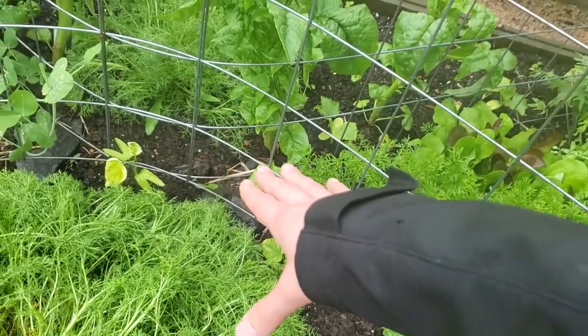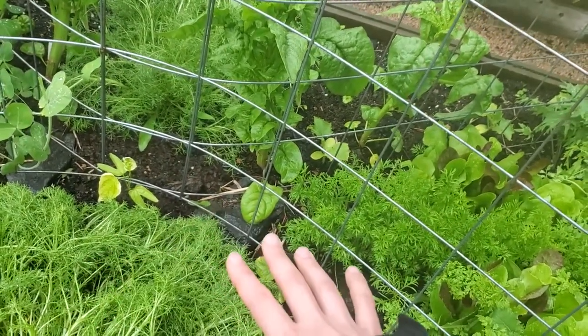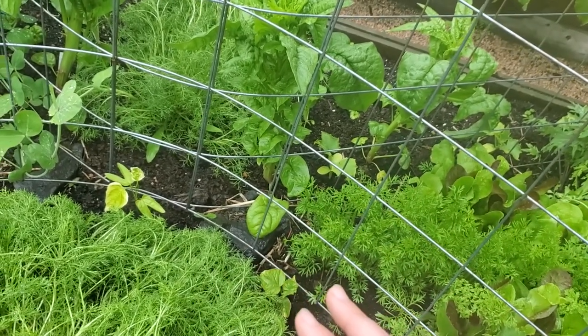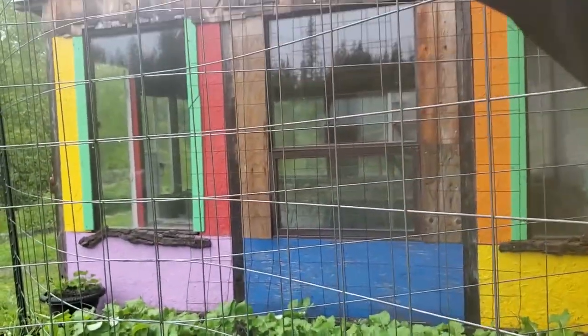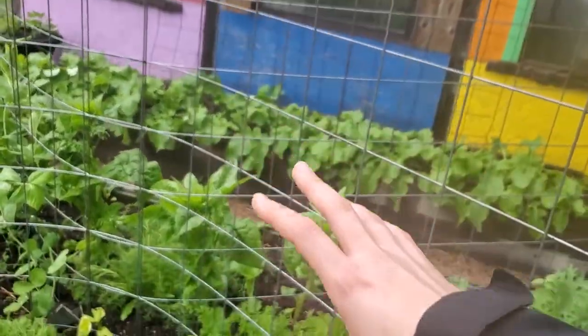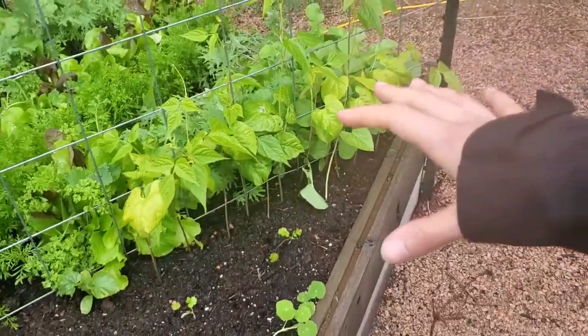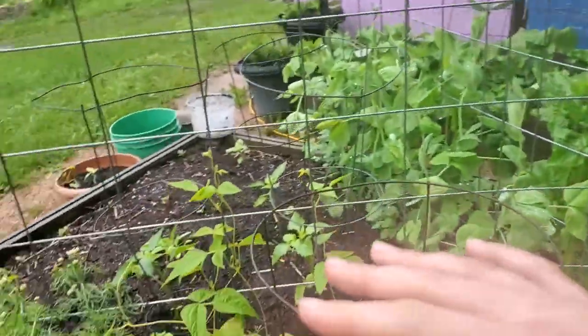We've got a bright blue morning glory — this is not the same as the weed, this is a cultivated variety. The intention is that it'll grow up right in the center of this trellis and be a lovely blue pollinator attractor. I have pole beans on the corners of these beds here — about six or seven plants of the Blue Lake variety. Hopefully they will take over as soon as they get some sun.